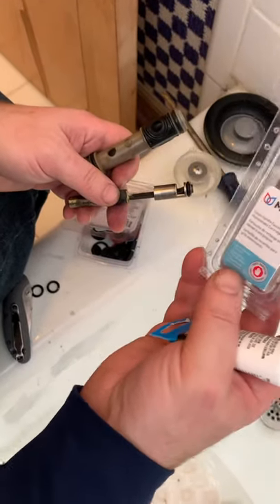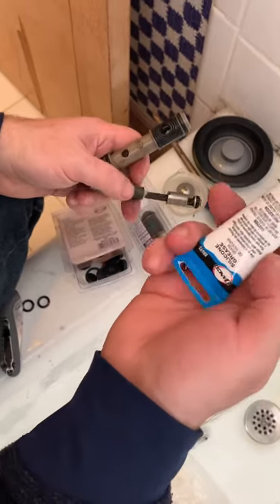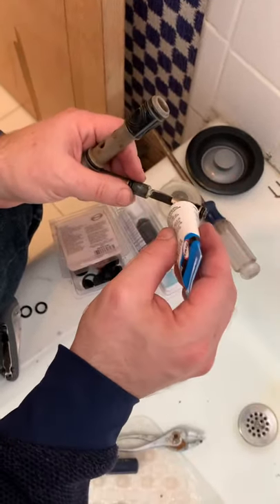We've got two things from Home Depot. One, we bought a whole new valve just in case the first solution doesn't work. The other thing is the silicone grease — we're going to apply that to the valve.